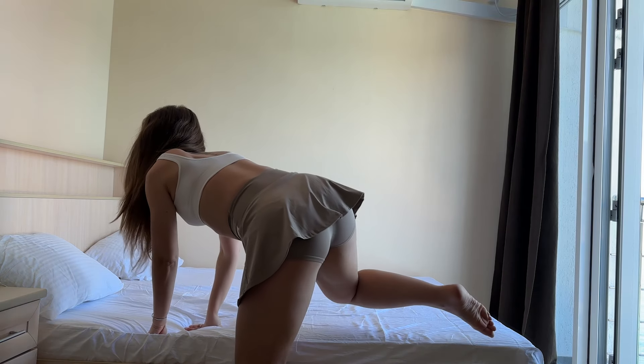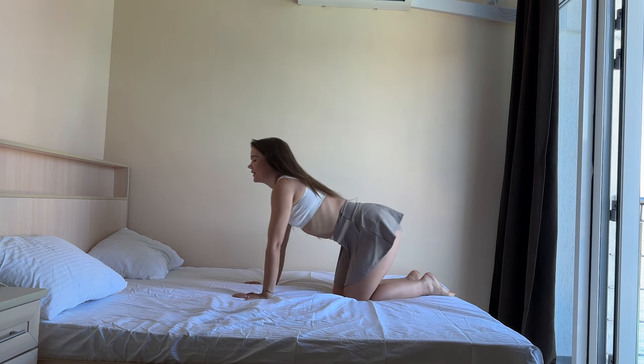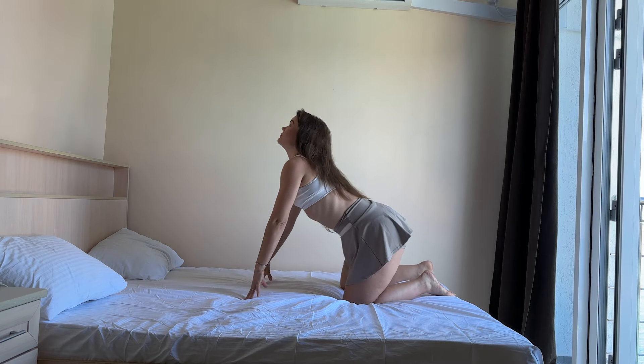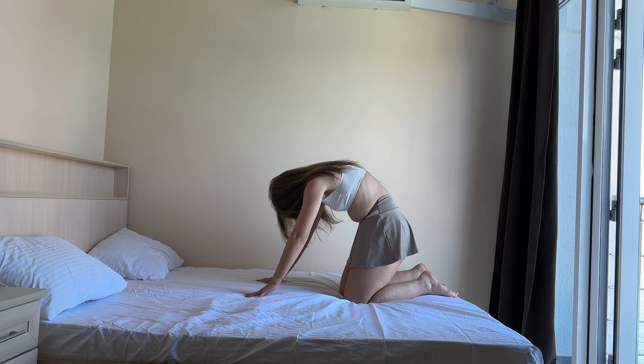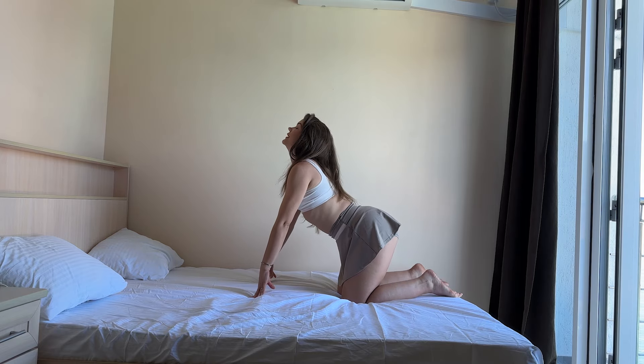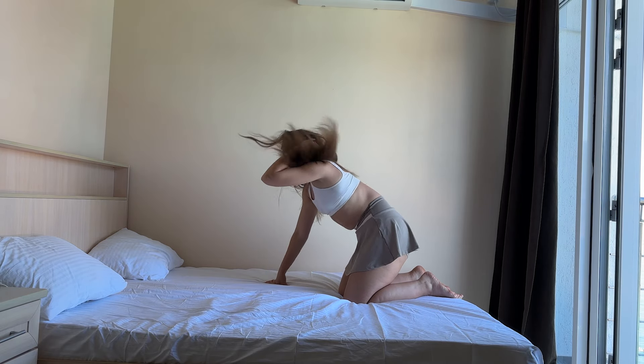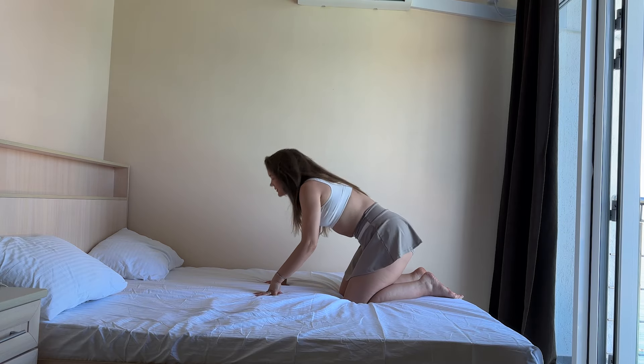Now, go towards, and inhale, and exhale. And inhale, and exhale. And inhale, and exhale.